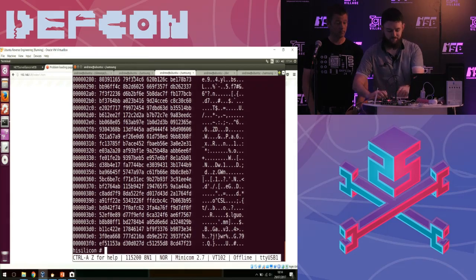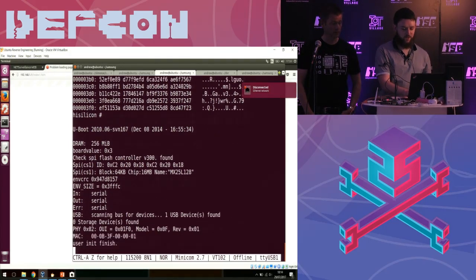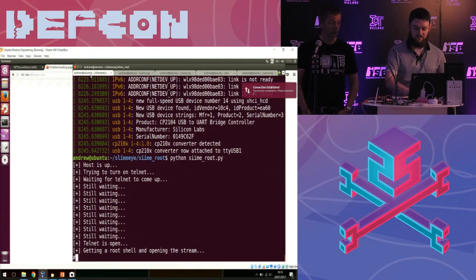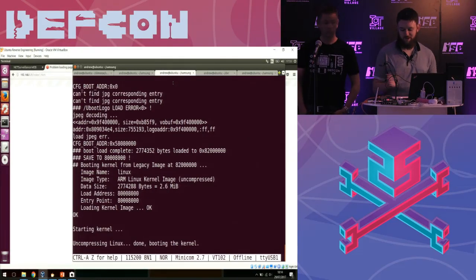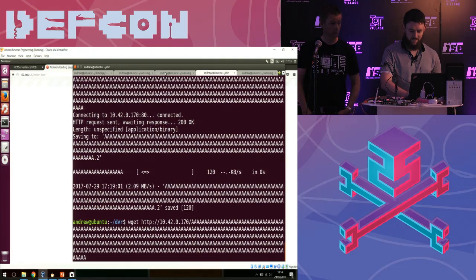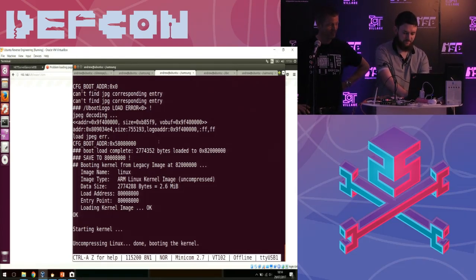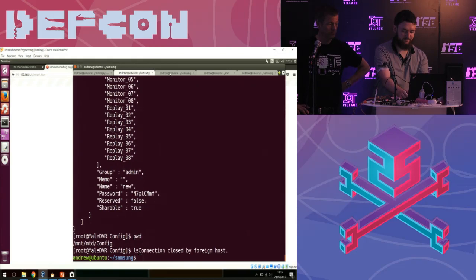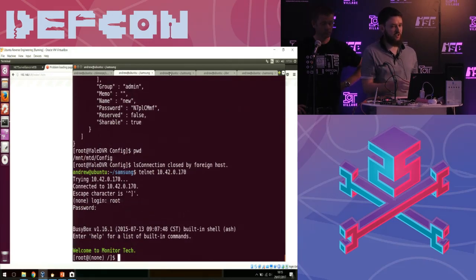So we start looking at this in more detail. We rebooted it, and quite quickly found it was running Telnet, a web interface, RTSP for the video, and a few other bits and bobs. We've got the Telnet password — it was literally sitting there in the Mirai credentials: root, XC3511. Once it beeps it will be done. So now I can log in as root XC3511, and we've got a root shell on this device. It's just Telnet straight into it. They don't document it — people don't Telnet into their DVRs.